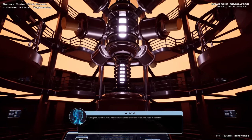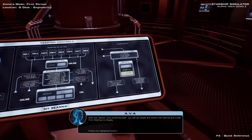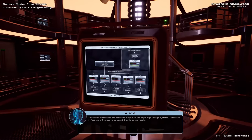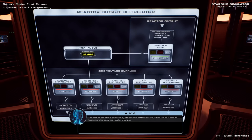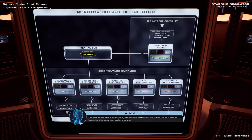Congratulations! You have now successfully started the fusion reactor. This is only half of the cold start procedure complete, however, as we now need to provide power to the ship. With the reactor now powering itself, you can go ahead and switch the internal bus mode from start-up to supply. If we now head around to the opposite side of the reactor, this device distributes the reactor's output to the ship's high voltage systems, which are in fact the only systems powered directly by the reactor. The rest of the ship is powered by 48 individual battery arrays, which we now need to begin charging using the reactor's output.